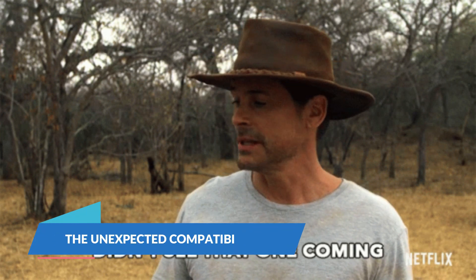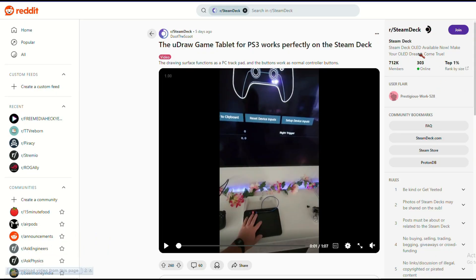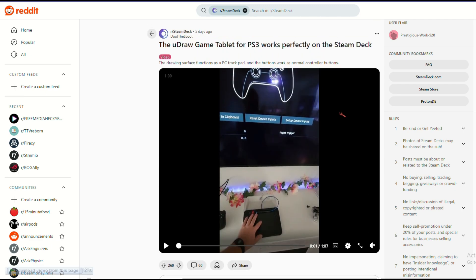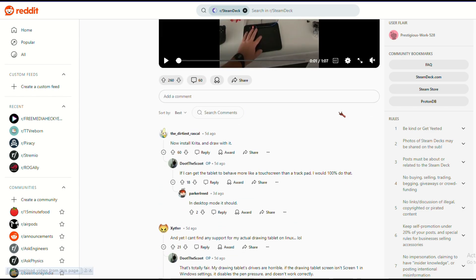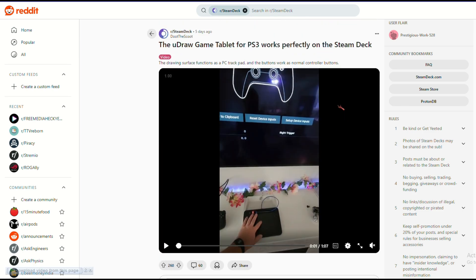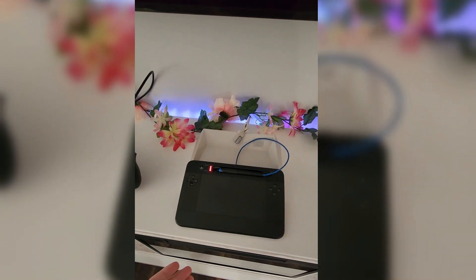Fast forward to today, and a Reddit user by the name of DootTheScoot has made an astonishing discovery. Posting on R slash Steam Deck, DootTheScoot revealed that the PS3 version of the UDRAW Game Tablet is fully supported by the Steam Deck. Despite being over a decade old and designed for a completely different console, this tablet works with the Steam Deck as a trackpad.